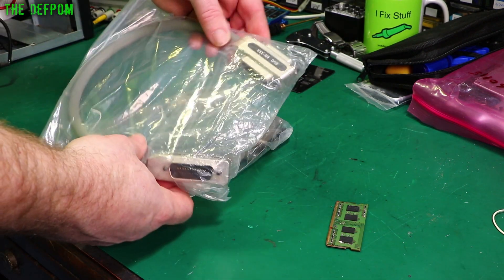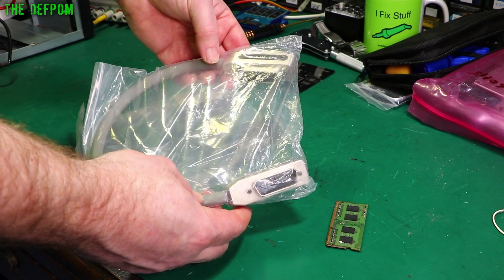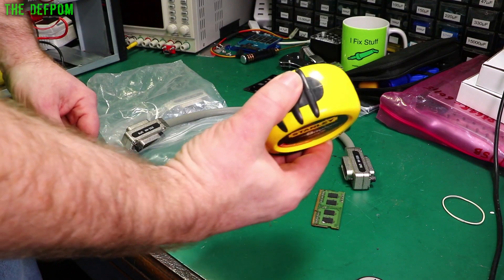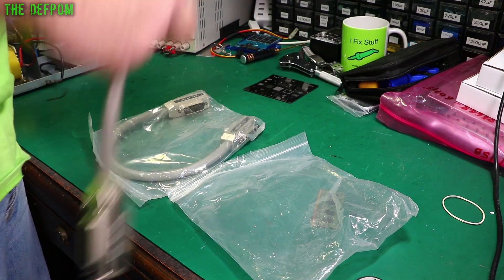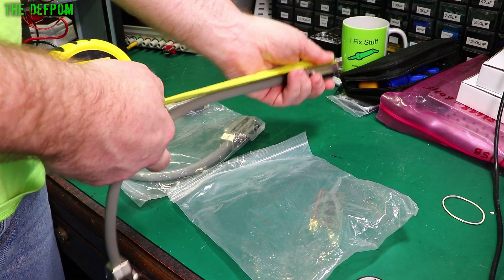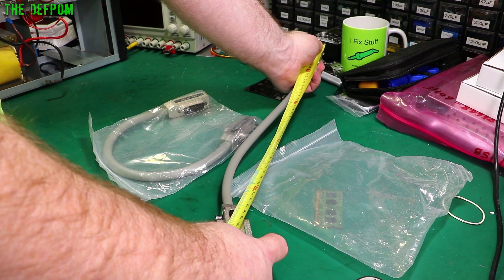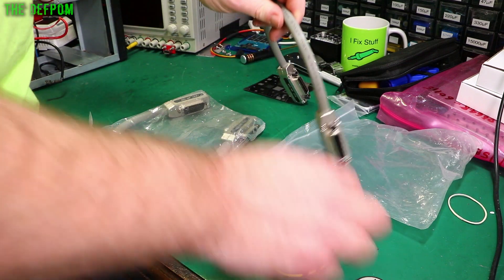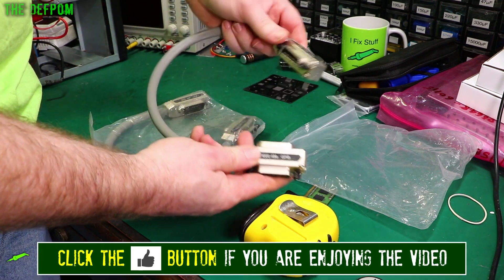Now we'll talk about these. So these are some GPIB cables — stackable ones. I thought they'd be about 30 centimetres, but measuring end to end of the connector, that is 50 centimetres end to end. So it's a 50 centimetre cable. They're stackable, male and female, which is quite normal.